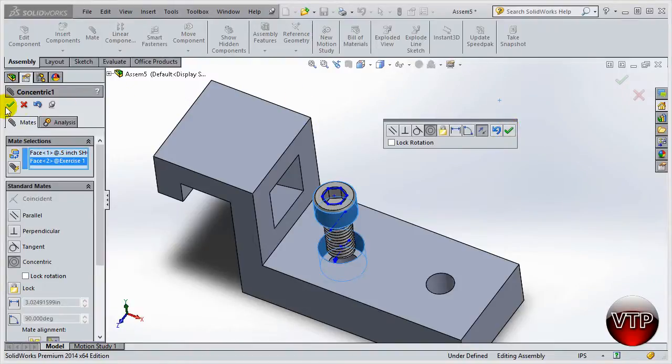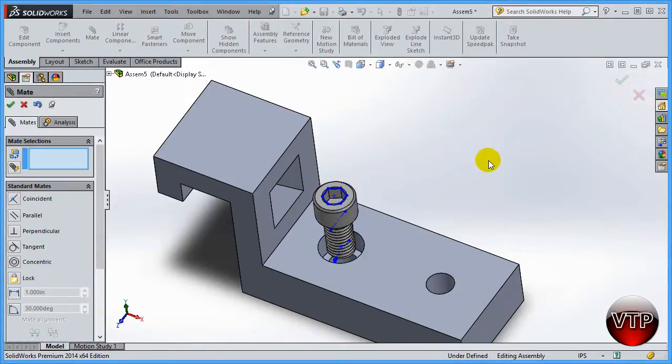Once you're done, click okay. You can also click undo, or click flip mate alignment to flip the screw upside down. Not all the time will the screw align itself correctly — if the screw was upside down to begin with, it will place it that way. The reverse alignment feature lets you fix the alignment of the part correctly. Click okay to finish the first mate.